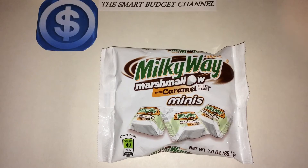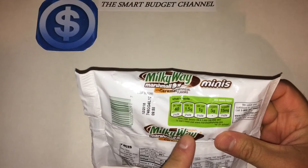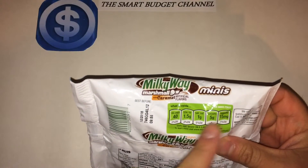Welcome to another edition of the Smart Budget Channel. Today we'll be trying a new Dollar Tree product that I found: the Milky Way Marshmallow with Caramel Minis. A little nutritional information right above here — per mini piece, 40